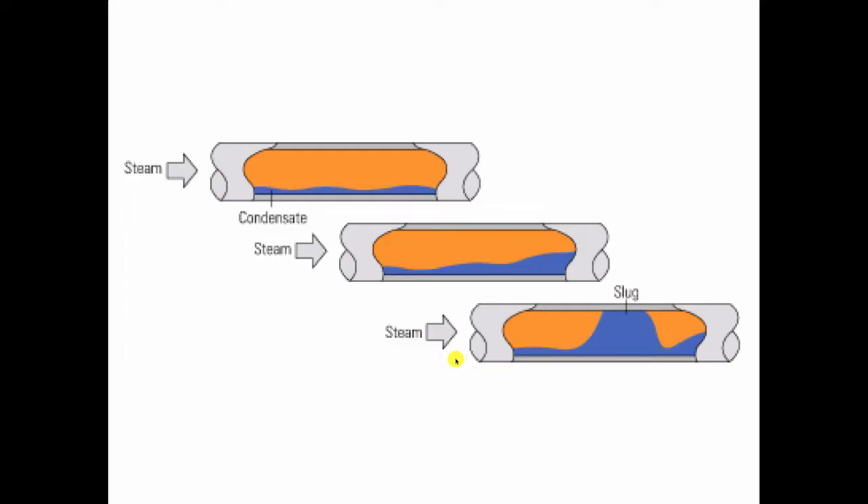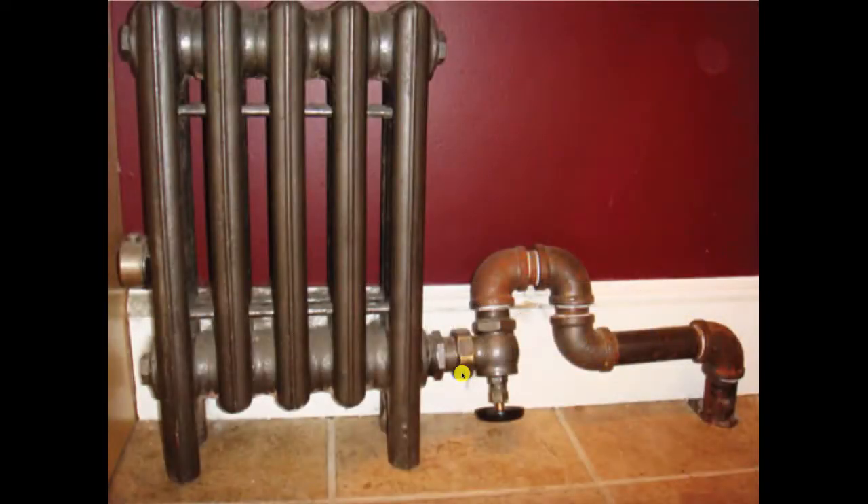It hits with enough violence that it can actually rip the pipe right out of the fitting — and that happens. So we want to avoid water hammer. We also want to avoid water hammer by not being knuckleheads. For instance, this one-pipe steam radiator with this in it, figuring that water will somehow be able to climb back over this hump and drain down the pipe. I hope you're laughing right now.